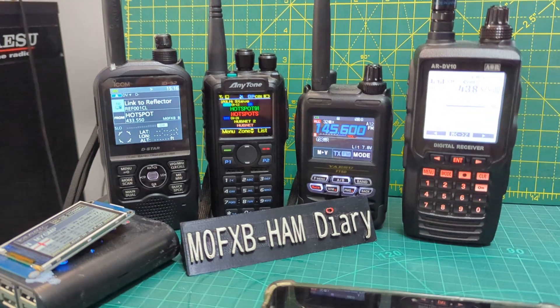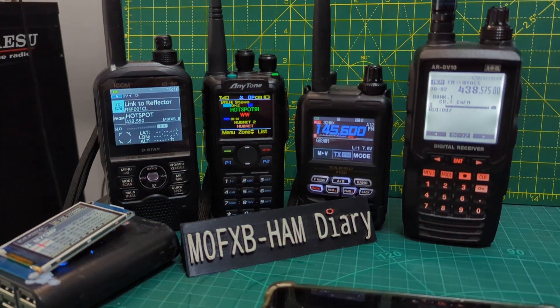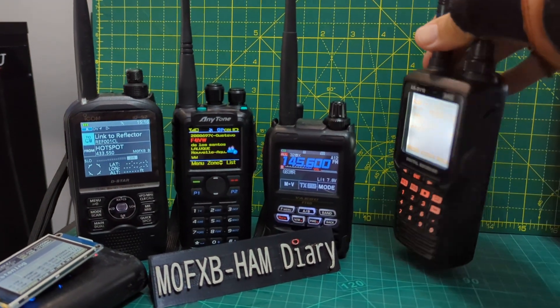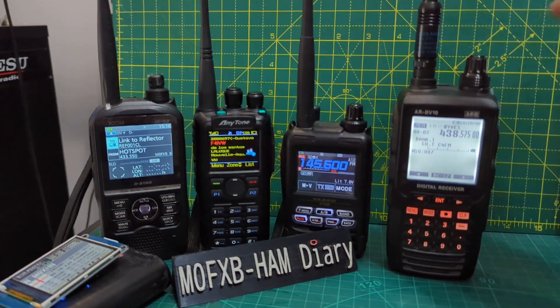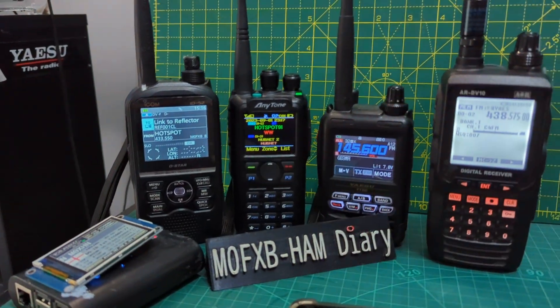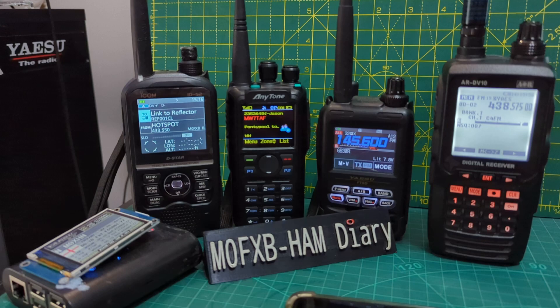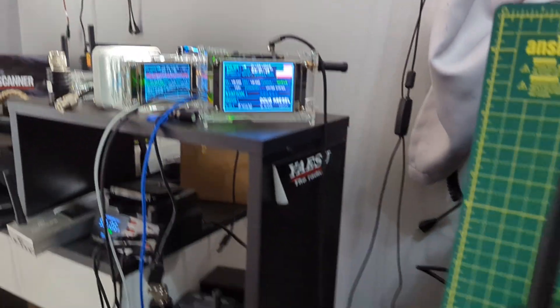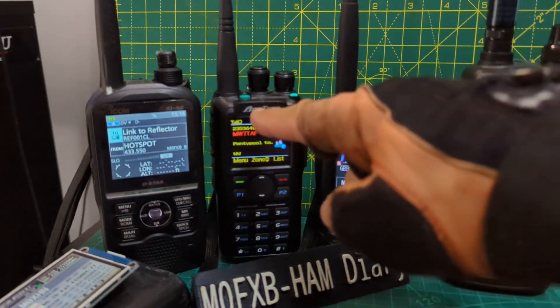Welcome to my channel. I want to show you the AOR DV10, which is this radio here. It's a scanner, it's a receiver, but it receives D-Star, DMR, and Fusion. It's not a transmitter, which is a shame. I've got a few hotspots here as you can see and they're all working at the moment.